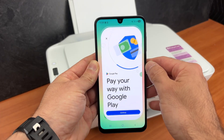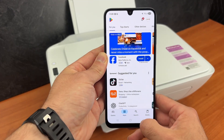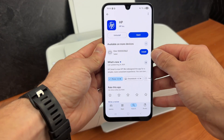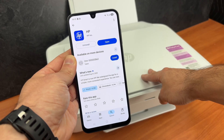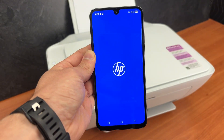On your phone go to the Google Play Store and press the search button and search for the HP app. Simply type HP. This is the app you need to download to be able to connect your printer to the Wi-Fi network and also to print and scan. Go ahead and open the app once it's downloaded.